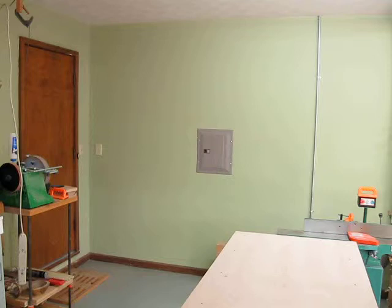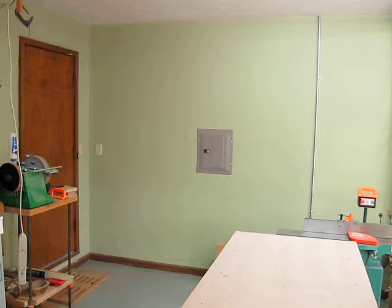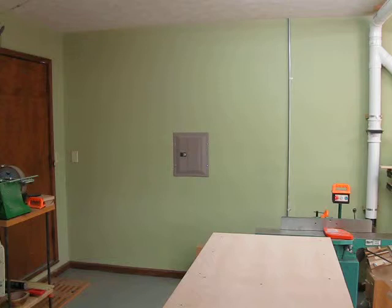Right over there, I have yet to build a rack to hold some in-process instruments. But I'm going to have a rack going in right over there, hanging from the ceiling kind of against the wall, to hold guitars, banjos — whatever I've got in process.